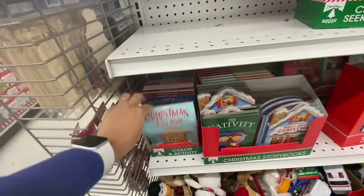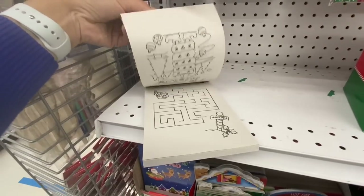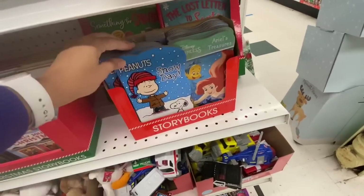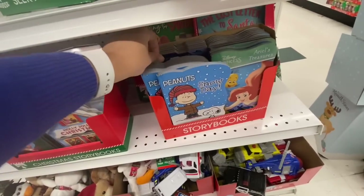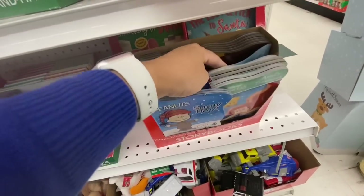Some plush toys — I think these are from last year. Some Christmas fun pads — the activity and coloring pad. Storybooks too: they have Peanuts Snow Day, Disney Princess Ariel, Marvel, and some more in the back including The Lost Letter to Santa.